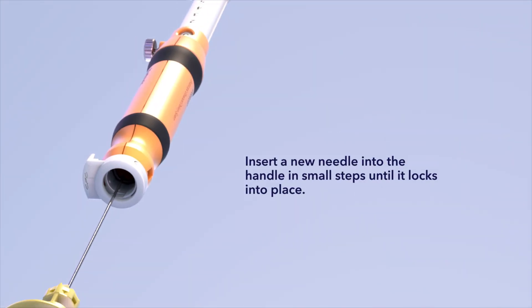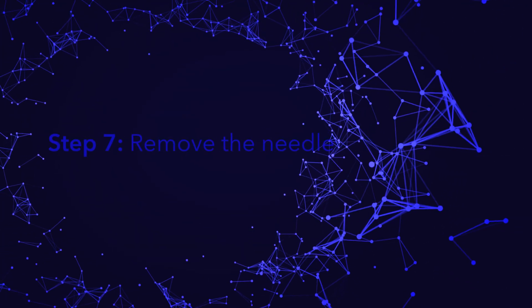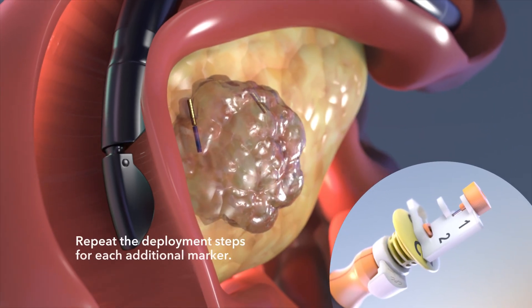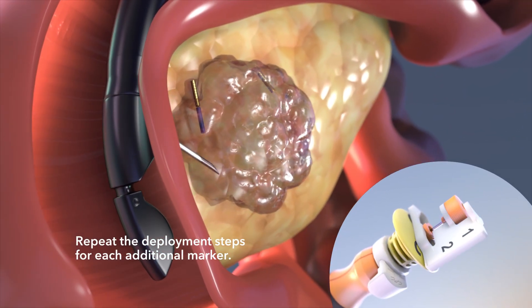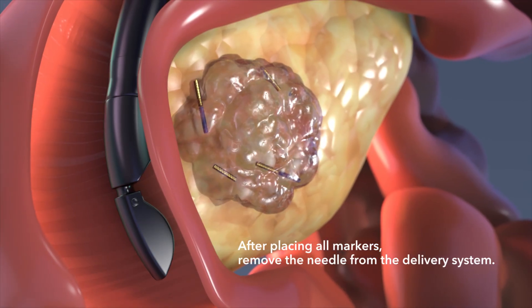The safety sheath is an automatic built-in safety system to reduce the risk of needle stick injury. Insert a new needle into the handle in small steps until it locks into place. Repeat the deployment steps for each additional marker. After placing all markers, remove the needle from the delivery system.